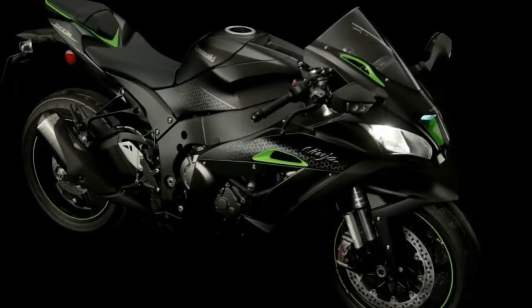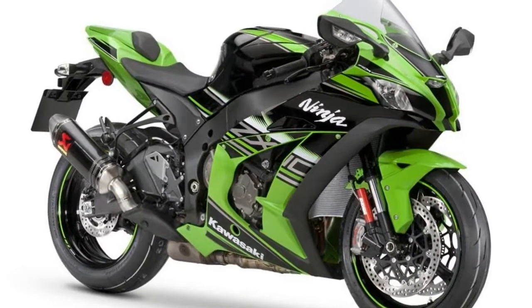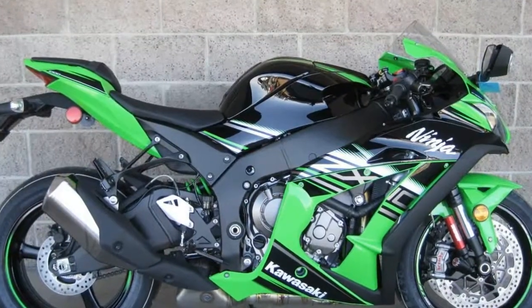The bike features split seats on top of its rear cowl, which also houses its LED tail light at the back. The gap between the rear tire and cowl looks naked, while its compact rear fender carries the number plate and side indicators of the ZX10R.